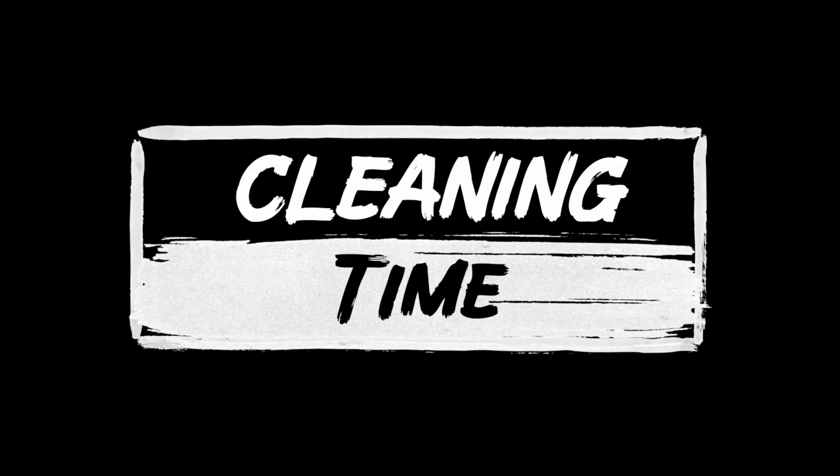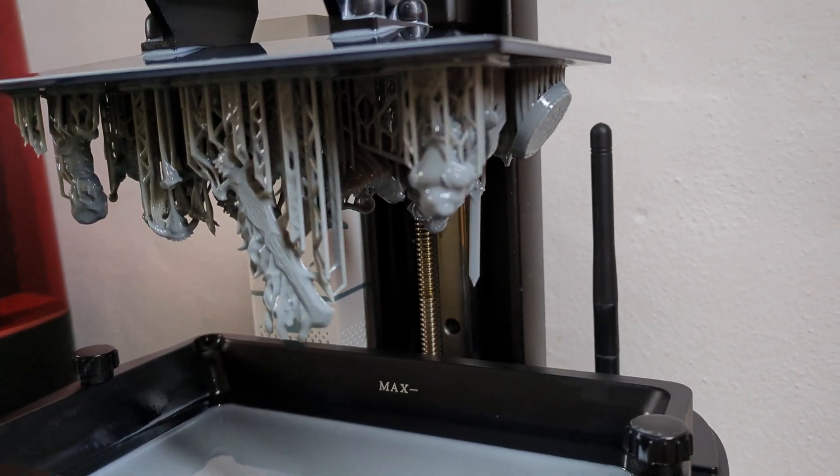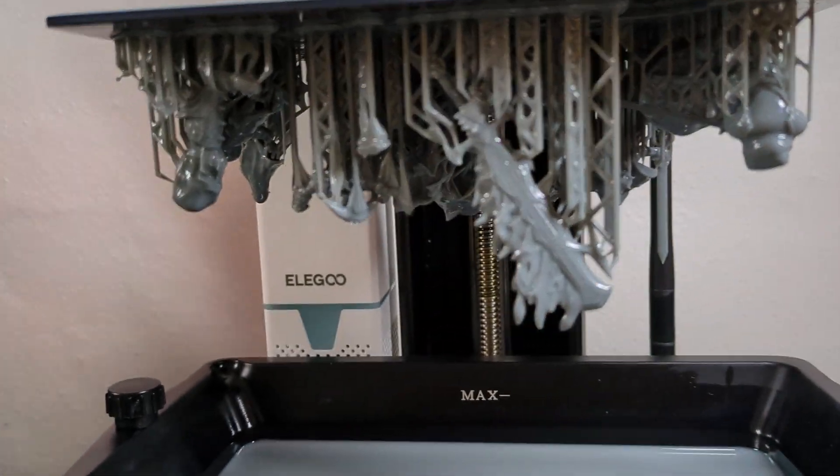Often my printing will happen overnight, so I come back the day after — maybe 3 to 5 hours after the print is done. Most of the time the print will then have had ample time to drip off extra liquid resin from the build plate and the model. I'm not in a hurry here unless I'm using a water washable resin — I can leave it there for a very long time, days or even weeks.